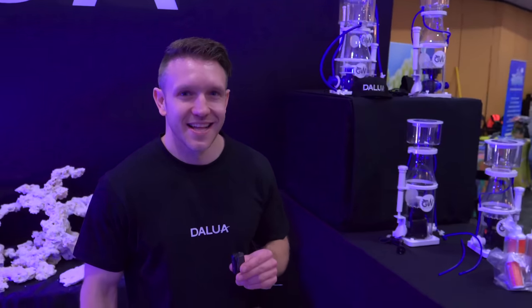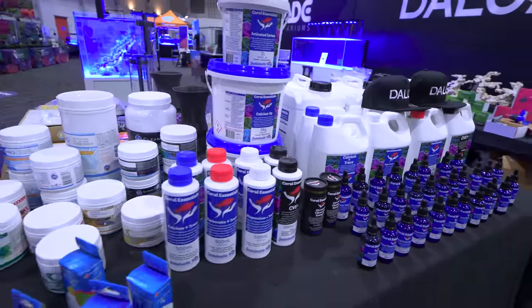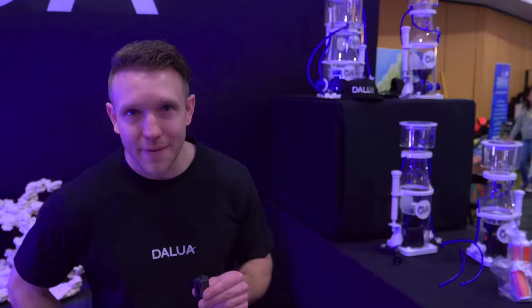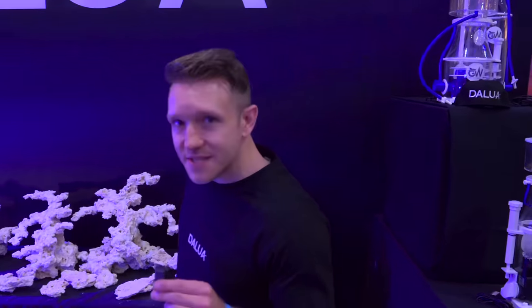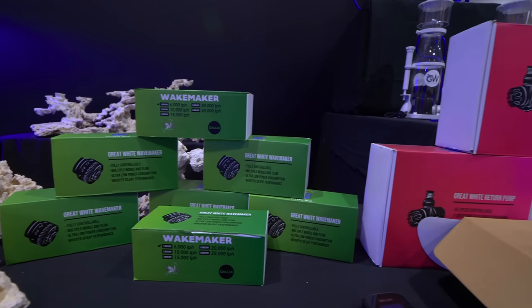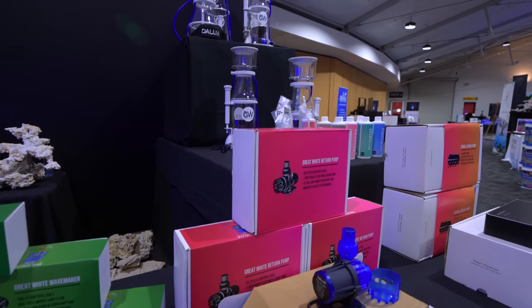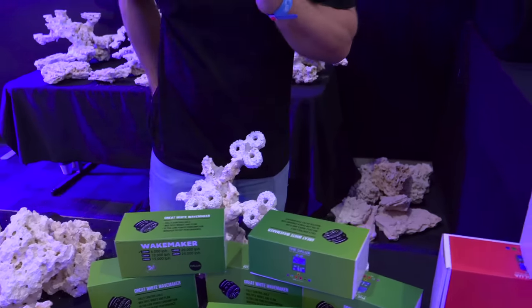I'm here with Anthony of Daloo Australia, who's been one of the trailblazers of bringing new products to the continent and to the United States. Tell me about what's new for this year. You see a lot — wavemakers, X4 lighting, Illumagic app, Marco Rocks, Marco Rockscapes. The big news is these new pumps — the Great White Wavemakers. You've got 6,000 all the way to 25,000 liters per hour. Super good price, and it'll all be on the Daloo ecosystem in the next 12 months.